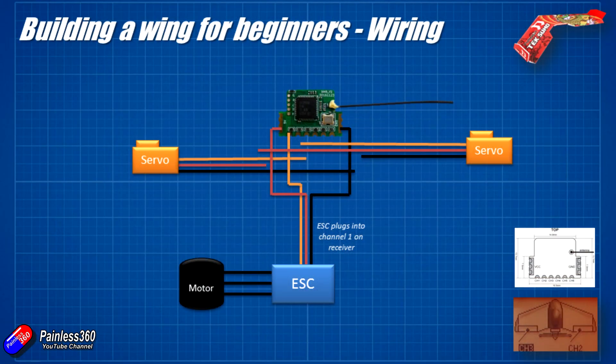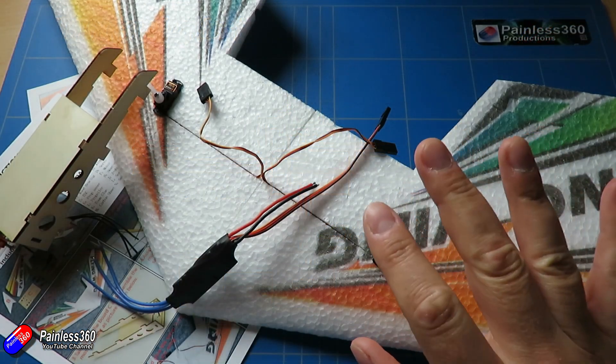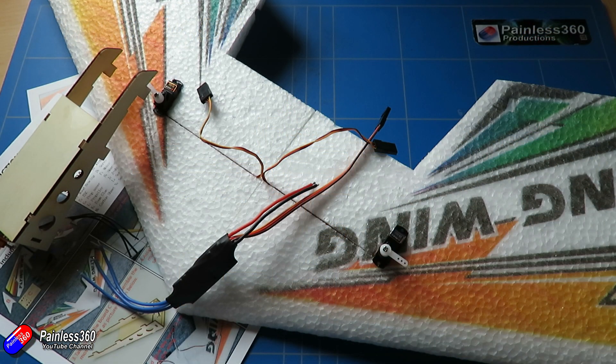We'll plug in the left one first — the left wing is going to be channel 3, because that's what the diagram on our radio said. We're going to plug the positive and negative wires into the positive and negative terminals on the receiver, and plug the signal wire from the left servo into the channel 3 output. Then finally we'll do the same for the right servo, which plugs into channel 2. Let me pause the video, do that soldering, and we'll come back and have a look at what it looks like.